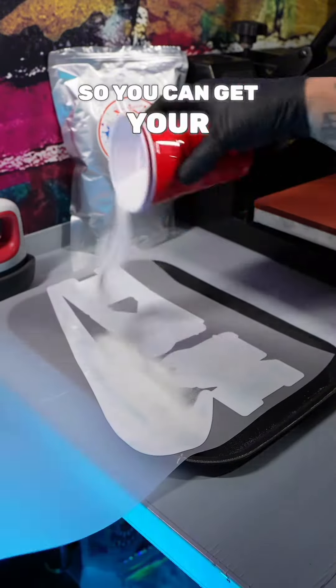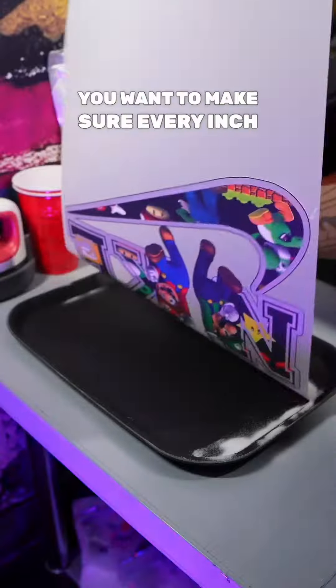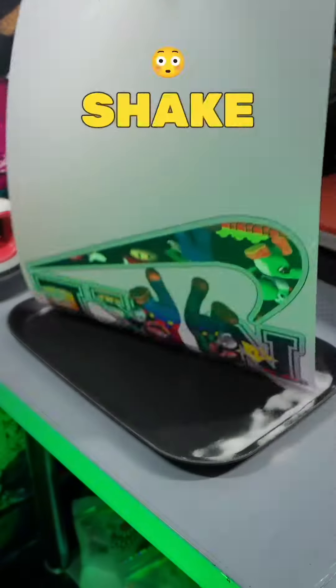When carrying it, you want to get a sieve so you can get your DTF powder to be able to reuse it. You want to go left and right with it — make sure every inch of the ink is covered. Make sure you shake it all off real good.